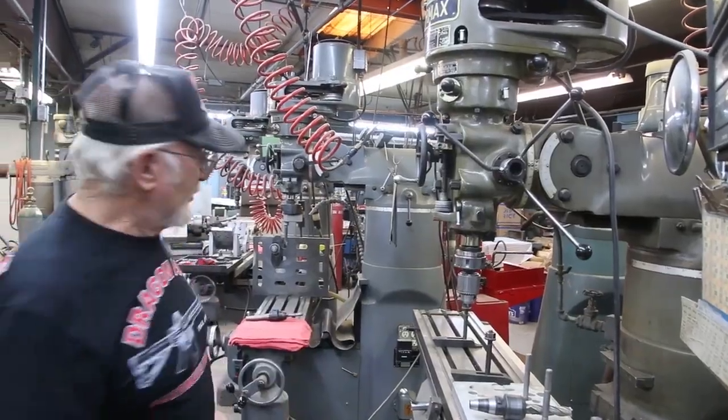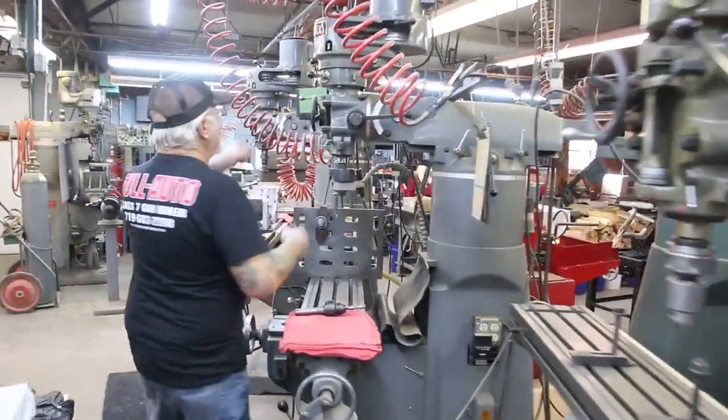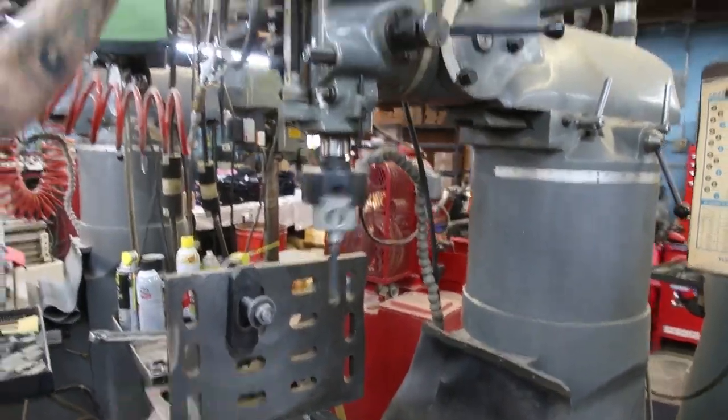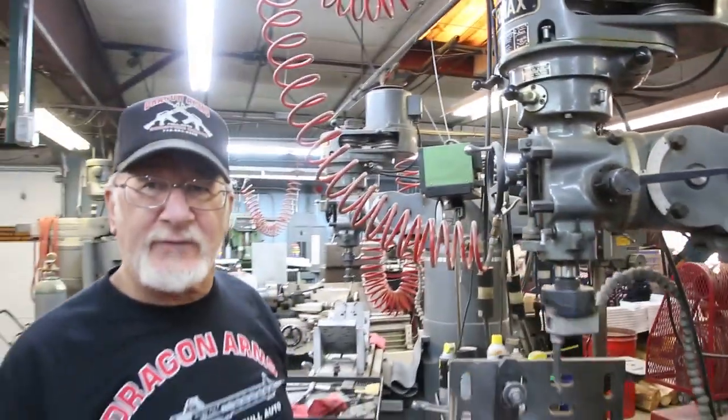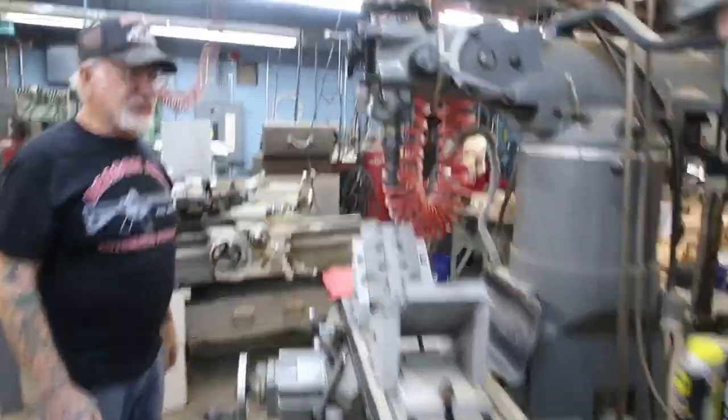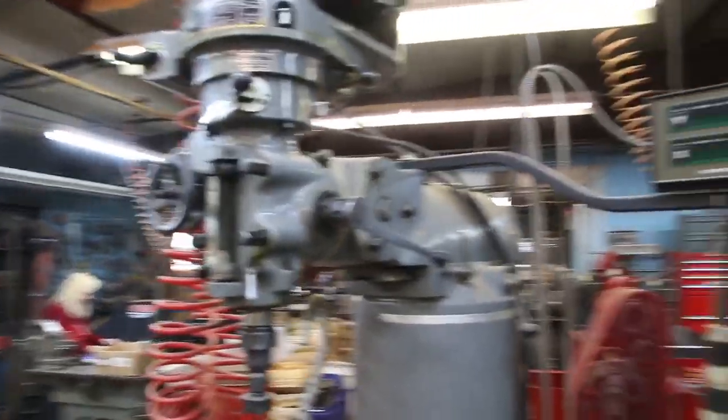I have all the Harley-Davidson blueprints. Over here, this machine bores out the cases for big bore cylinders — 3 and 5/8ths, 3 and 11/16ths, 3 and 15/16ths. Over here, we cut the seats out of the shovel heads and put new ones in.